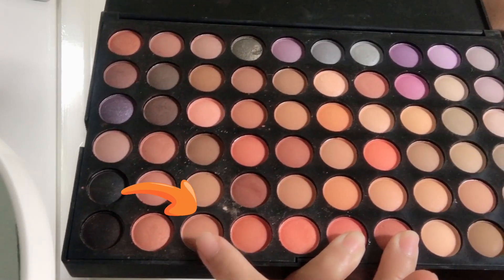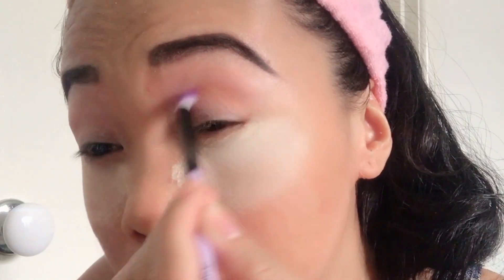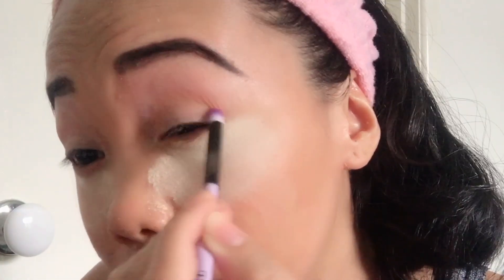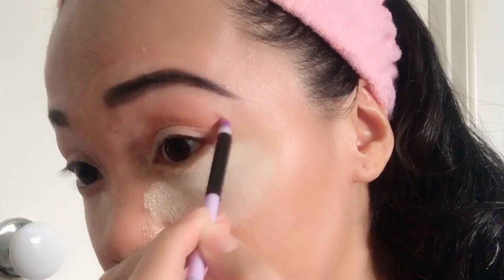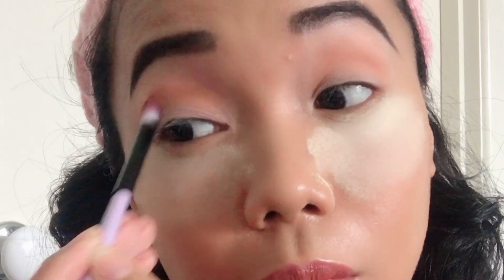For eyeshadow, I'll be using this Morphe Eyeshadow Bar Palette. Using your blending brush, focus on your outer crease going inside. Now do the same thing on the other side.